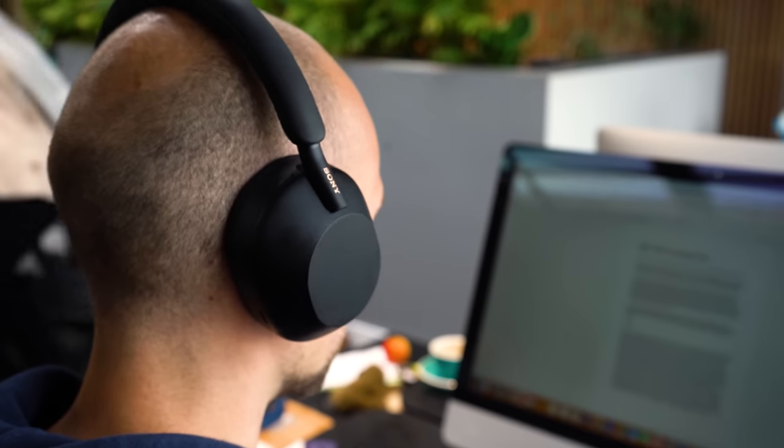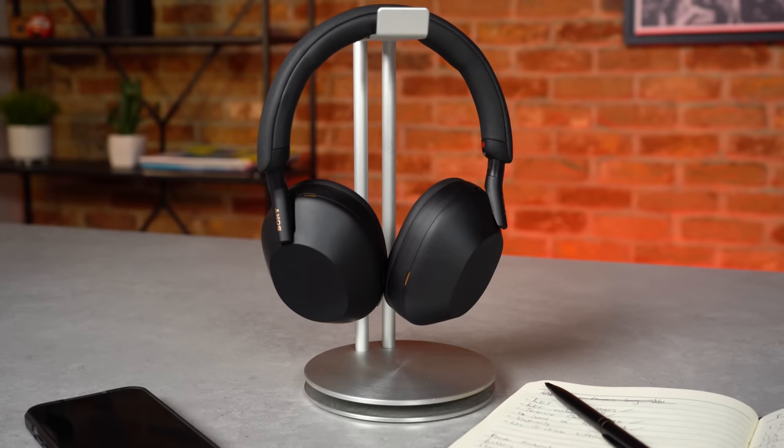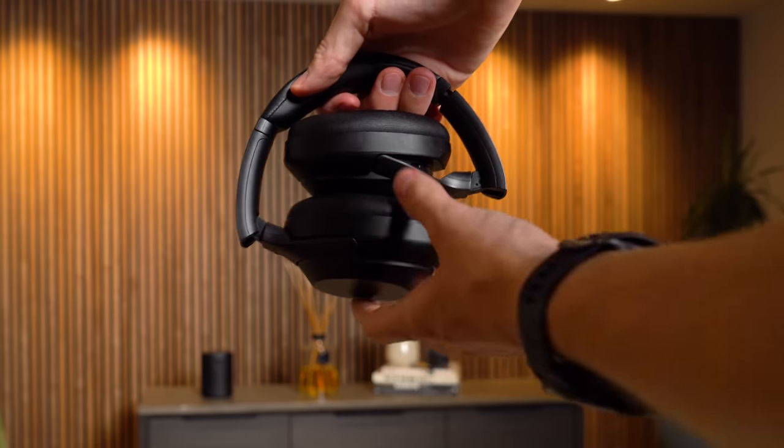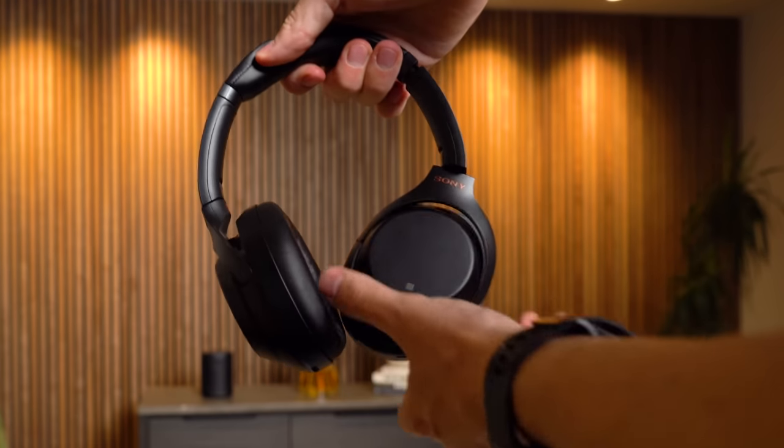The Sony XM5s bring a pretty big shift in design from previous editions, upgrades to ANC, improved call quality, a slight upgrade in battery life, and a step up in sound performance. But we do sadly say goodbye to foldable earcups.